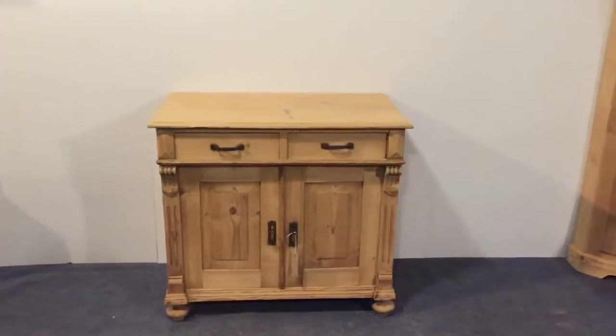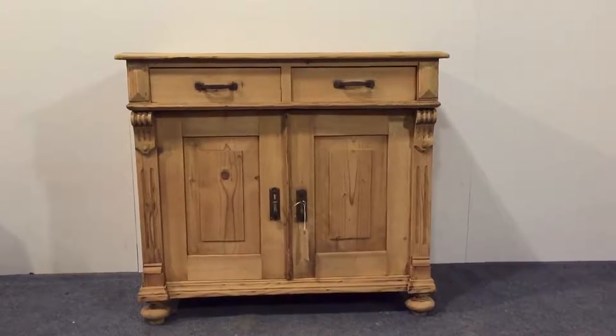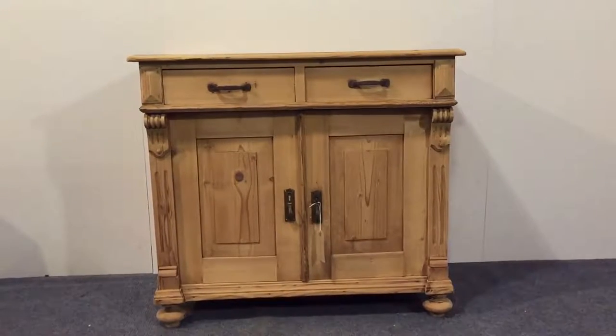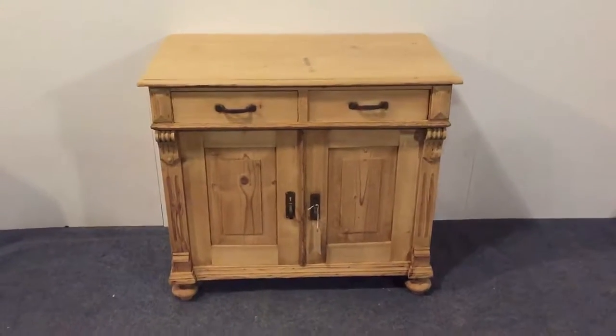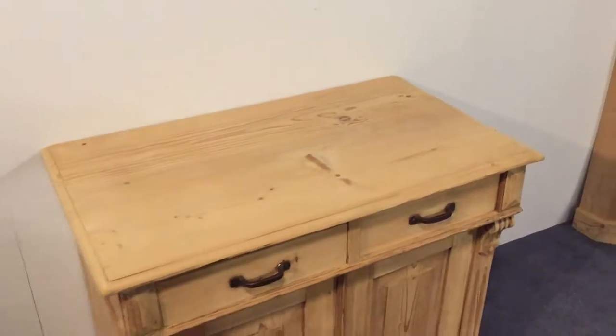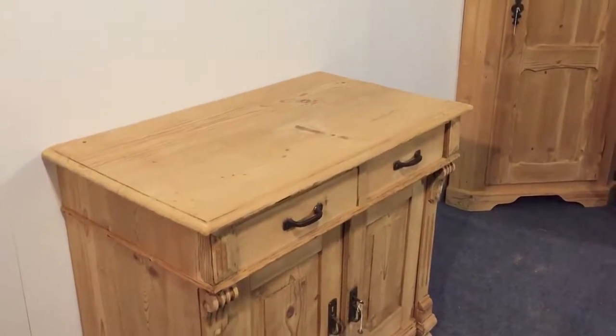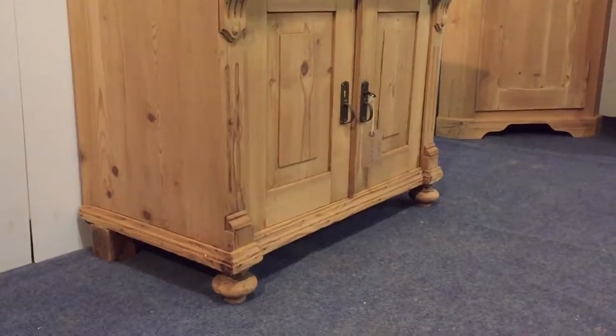Here's a nice old pine dresser base cupboard dating from around about 1910 to 1915. It's in very nice condition — two handles on the drawers, two cupboard doors below, and sitting on bun feet at the front.